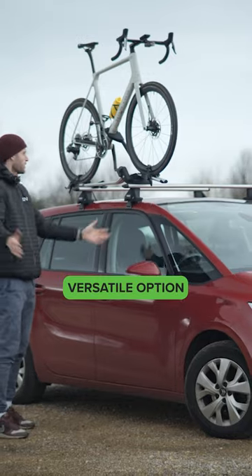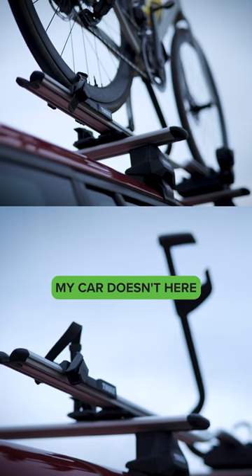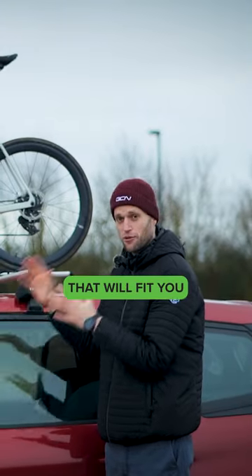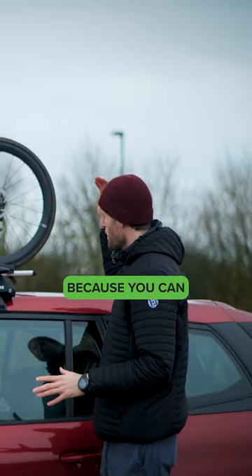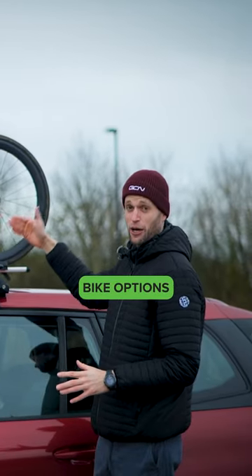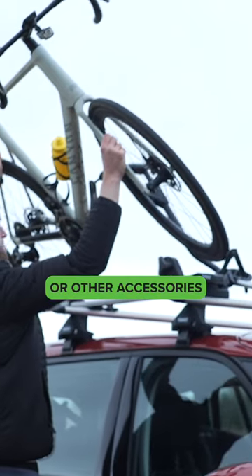The roof rack is probably the most versatile option. They can literally fit to any car. Even if you don't have rails — my car doesn't have them here — you can find adapters that will fit you. Just do your research. Once you have the racks in place, they're great because you can mount a lot of different bike options to carry a bike, or you can fit roof boxes or other accessories.